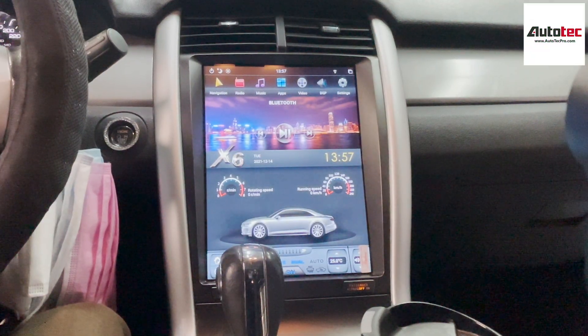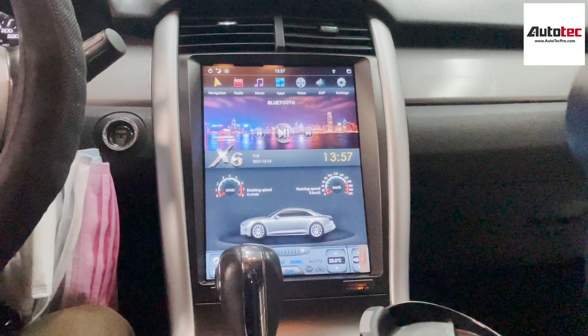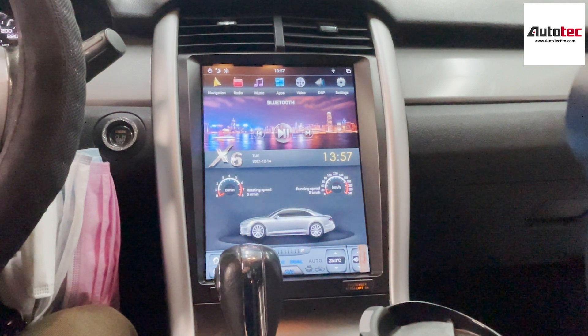Hi everybody, this is Auto Tech Pro. Today we are installing a 2013 Ford Edge. In this video, I am going to show you how to use the system and also the features that come with the system.